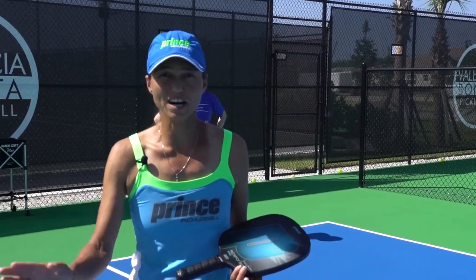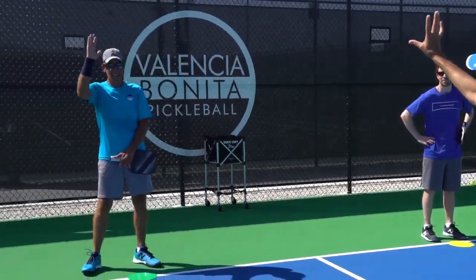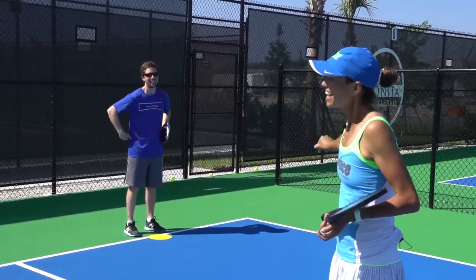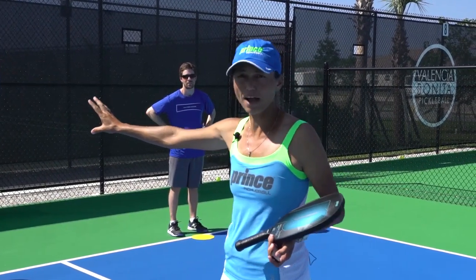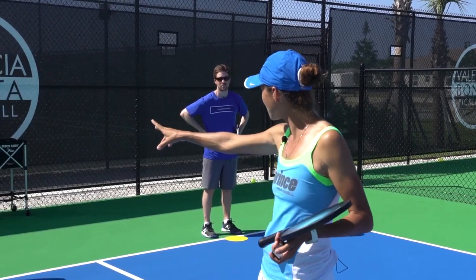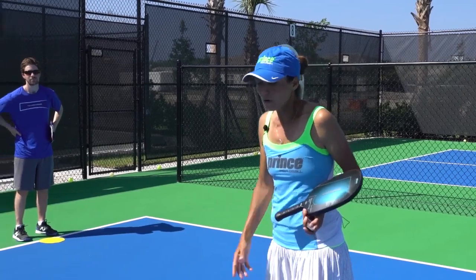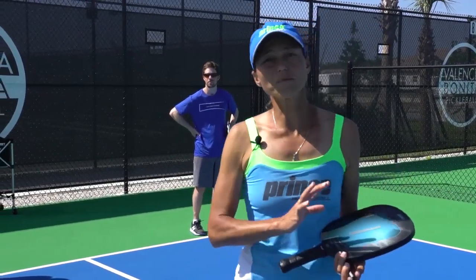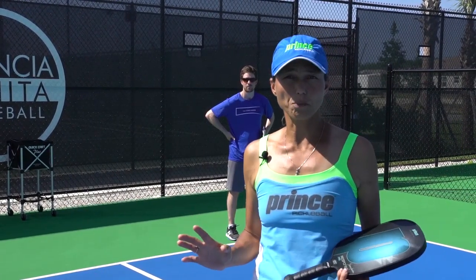So we're back for another tip here at Valencia Bonita in Bonita Springs — beautiful Florida on a sunny day, getting nice and warm. I have Brad, who has a background in baseball and a little bit of racquetball, and we have Josh, with a tennis and table tennis background. Two completely different backgrounds — that's the beauty of pickleball. So many different backgrounds and everybody can play this game. It is definitely easy to pick up.